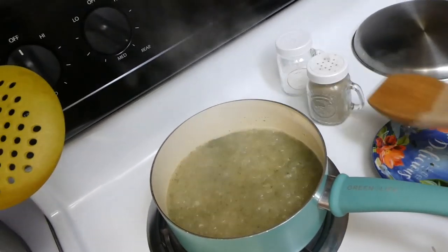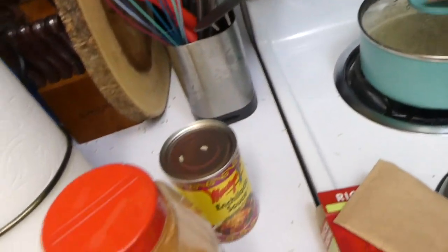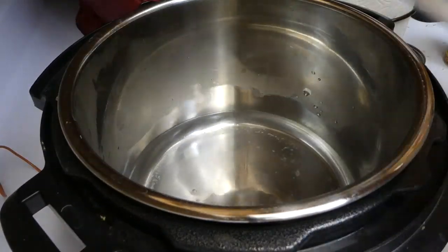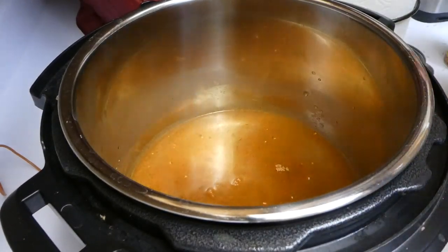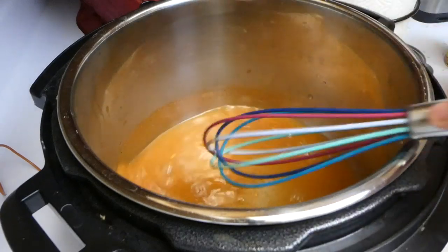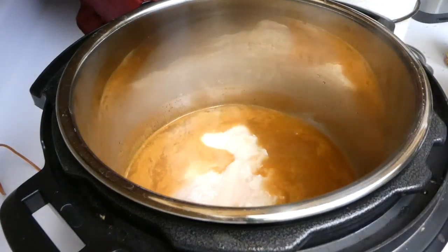While that rice was cooking, I started on the chicken. Into my Instant Pot I added two cups of water followed by a tablespoon of taco seasoning — I use McCormick. I whisked that together so it got incorporated with the water and there were no lumps, then added two chicken breasts.